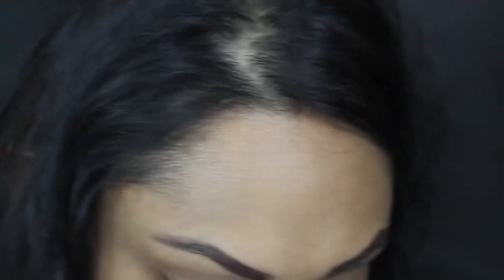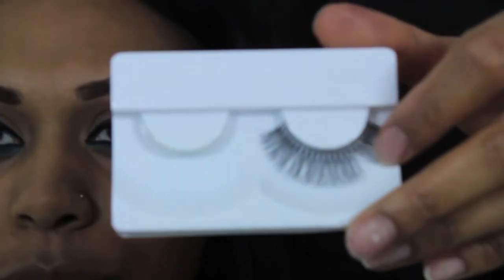The lashes I'm using are from Primark, called Sultry. The lash band is really nice and thin on these. They're £1, so can't really go wrong.